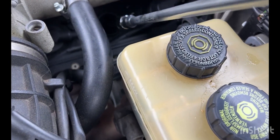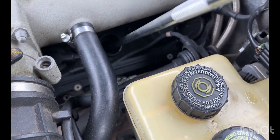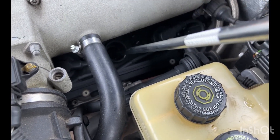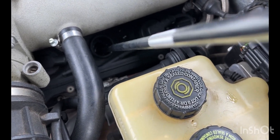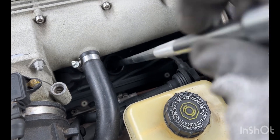I've got my long extension and everything. I ended up having to buy another socket because my other socket didn't seem to want to connect. This one's magnetic and it definitely helps — let me loosen this up and see what this one looks like.